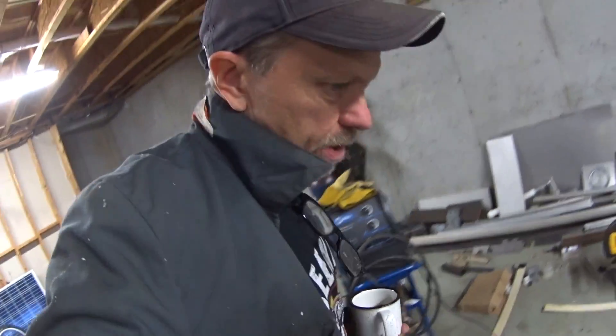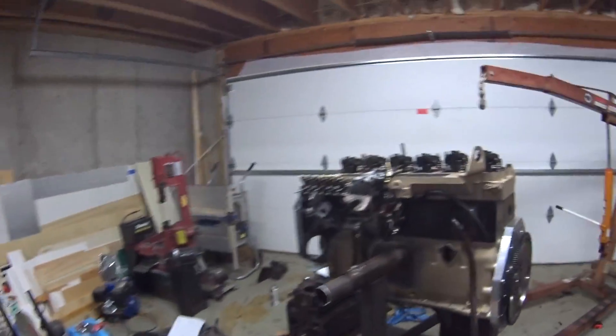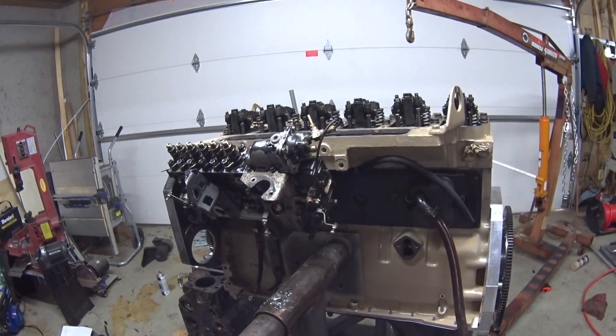Alright guys, the pile of parts is getting smaller and the engine is starting to come together here.